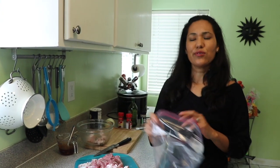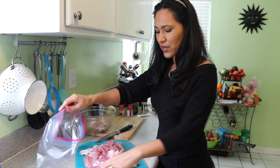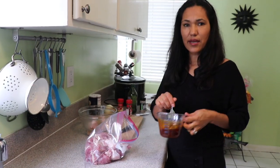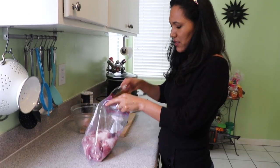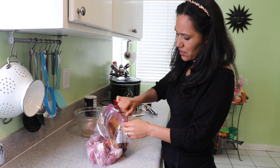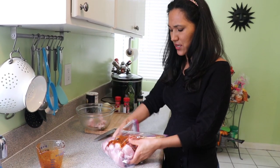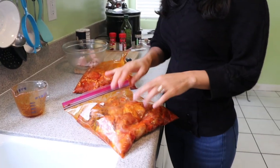I'm going to put it in my bag with the marinade. This is really simple — just put the marinade and the meat in the bag and mix it all together. The bag works really well. I also made one last night that's already in the refrigerator — that's the one I'm going to cook today.